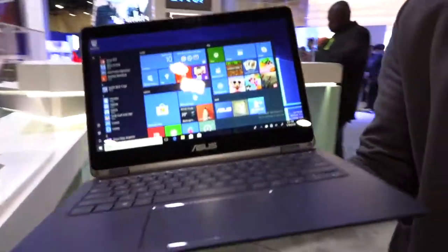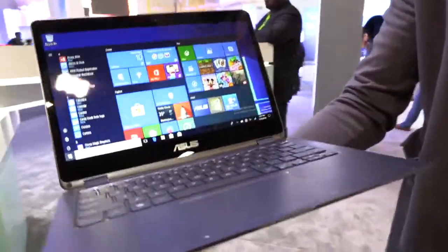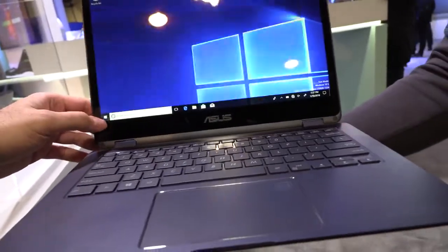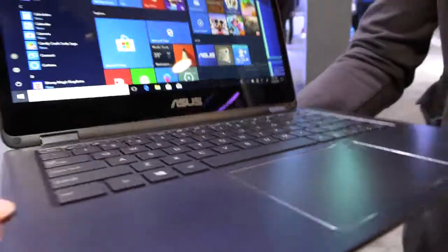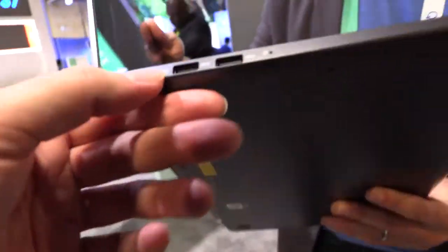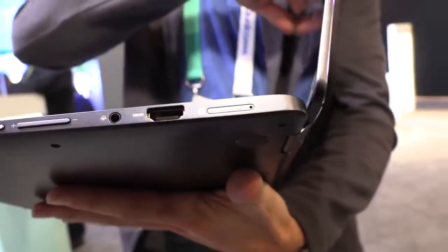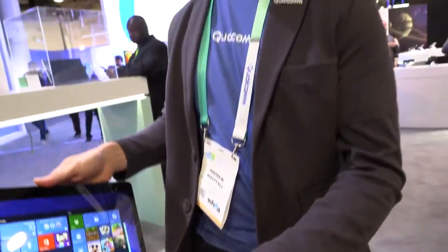This display is 13.3 inches, full HD with a very nice touch experience and a very good keyboard. Looking around at the ports: two USB 3 ports, charger, HDMI output, SIM card slot, headset connector — basically all the stuff people want for a laptop.